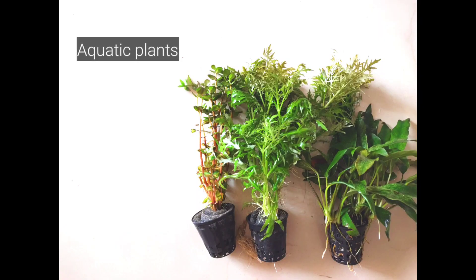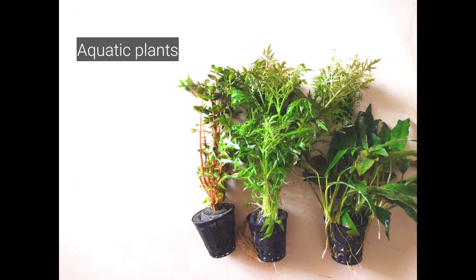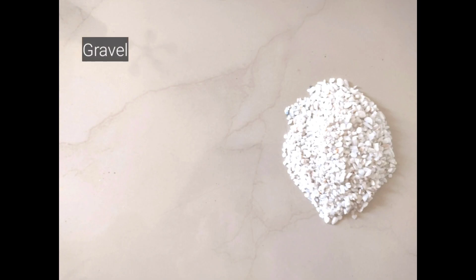Next, you'll need some aquatic plants like these ones to give the pond a natural feel. You can find them in any aquarium shop. Plants like these help oxygenate the water and are crucial if you plan to keep fish. You'll need some gravel like this which you can buy online or at any nursery. I prefer a finer cut. Just ensure to wash them thoroughly to remove any dust and debris from the stones before introducing them to your pond.